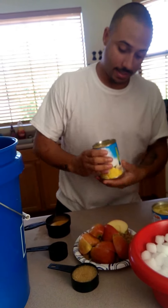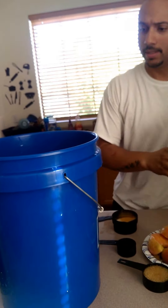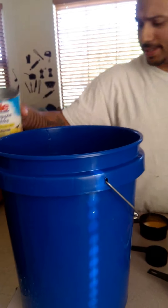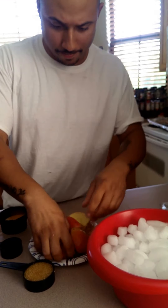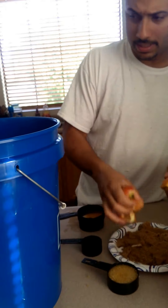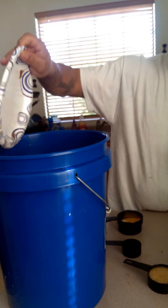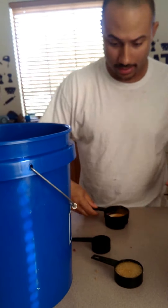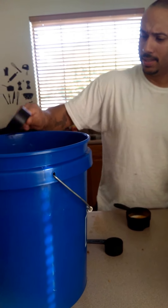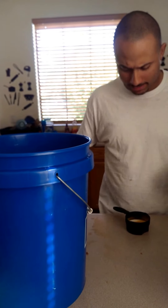We're going to use the pineapples — just dump it in there; it has a nice flavor. Then we're going to put the apples in there. We're going to put the brown sugar in there — that's two cups — then the garlic and apple cider vinegar.